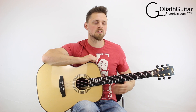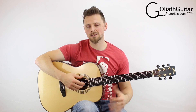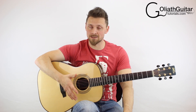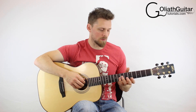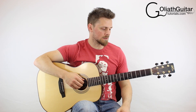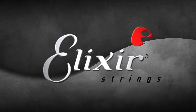The last thing before I get started on the lesson: I want to talk to you about the strings that I use. These are Elixir strings — I use HD lights, that's the size I use. I've always used Elixir strings ever since I first tried them. For me they are the best strings. The reason I like them is because of the playability, how nice they feel, how long they last, and the tone that you get out of them. It does bring me great pleasure to bring you this lesson in association with Elixir strings.